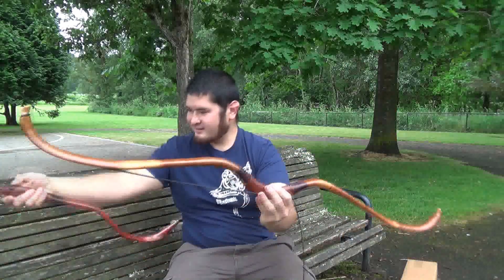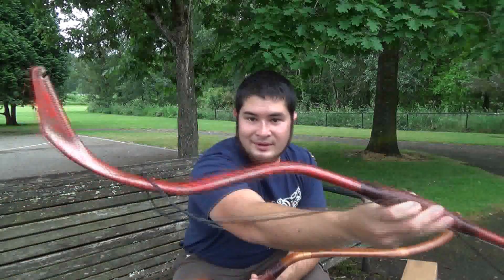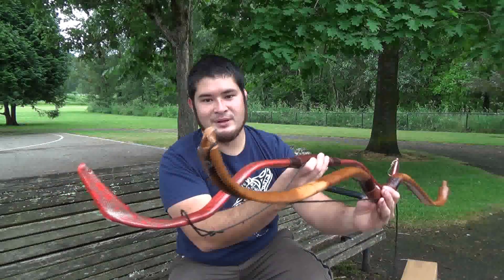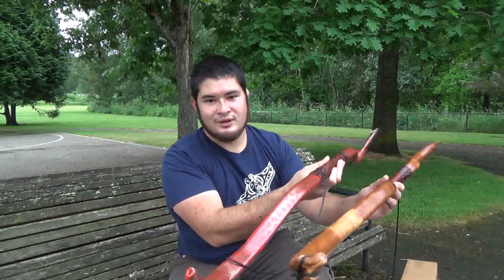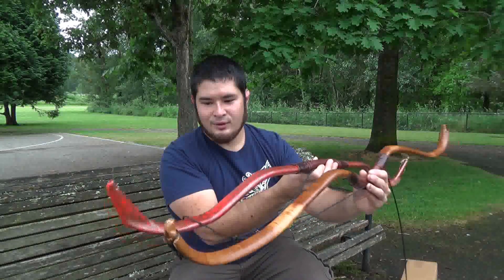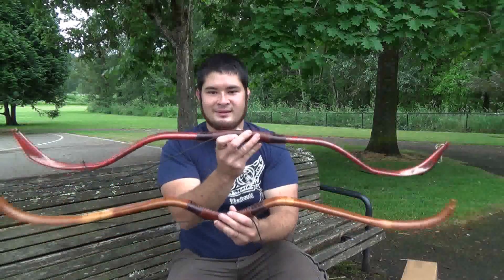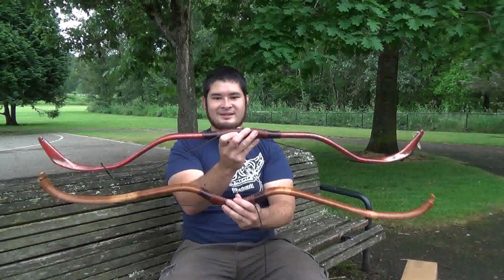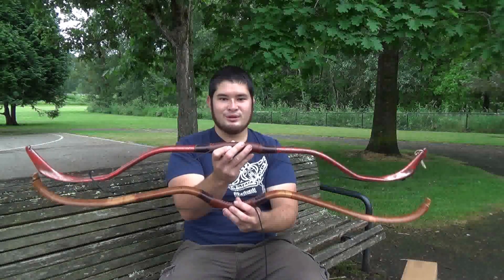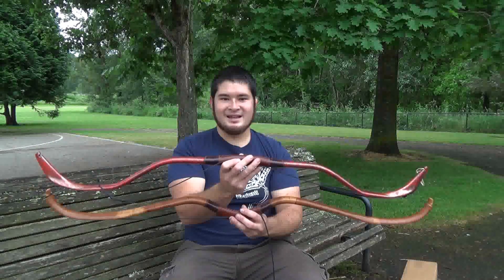So here they are. What's special about this bow are the tips. Tommy's really good about making special jigs so that he can form his tips in ways that would be either really difficult or almost impossible to do free-handed. So here they are. Thanks for watching and look forward to some shooting and speed testing videos. See you guys next time, bye.